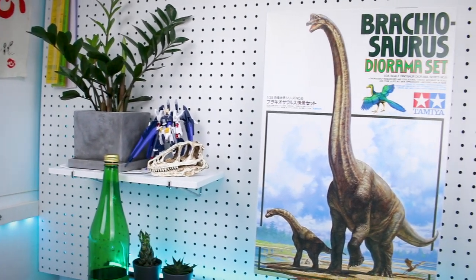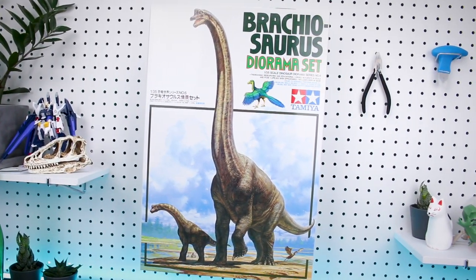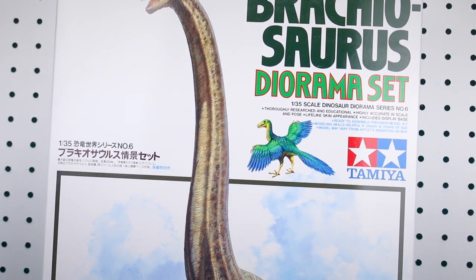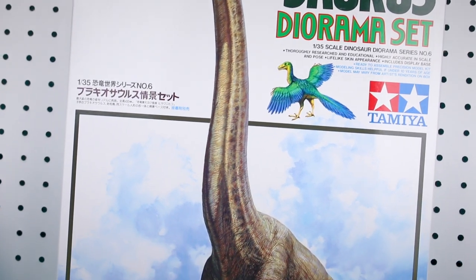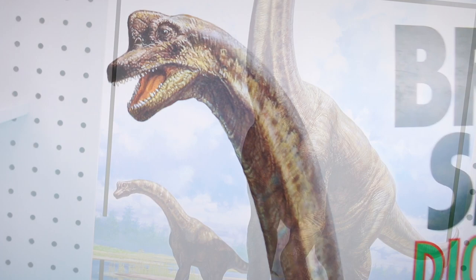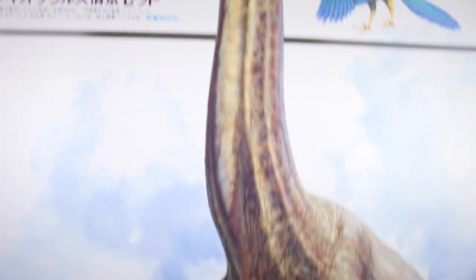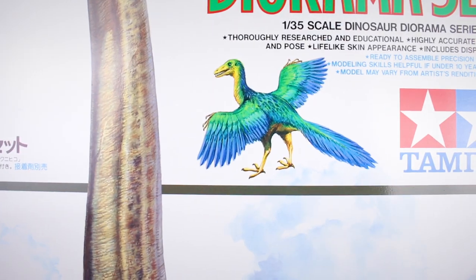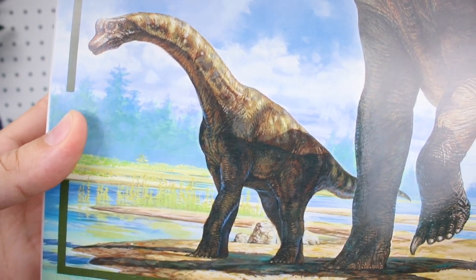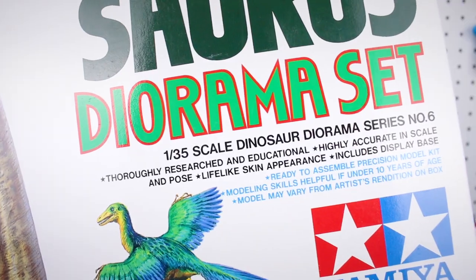Let's get into this massive kit, starting off with the gigantic box. We've got some beautiful artwork here on the front — not just the dinosaur illustration but the box art design is really cool. There's a lot of neck on that illustration, we've got our Archaeopteryx right there, the juvenile Brachiosaurus down here, and just everything going on — very cool.